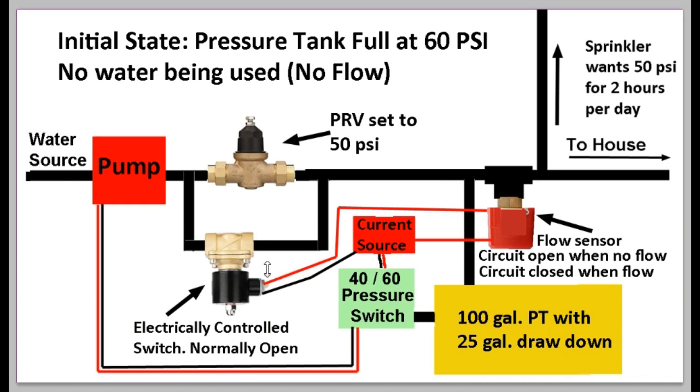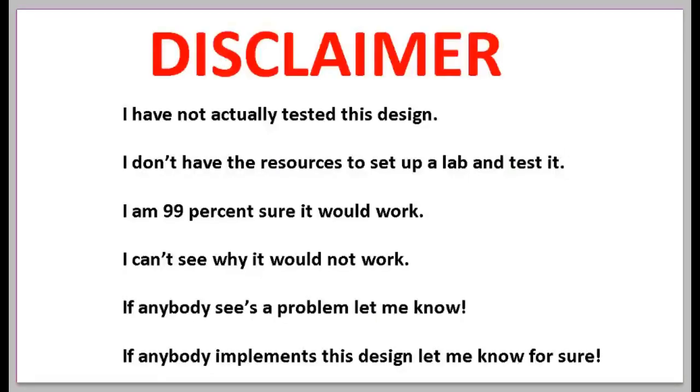This system does everything the normal cycle stop valve does, but better. It allows for a larger pressure tank so we don't get the go-go-go cycling every time someone flushes the toilet. It still sets the sprinkler to exactly 50 PSI. And the big advantage is that when you turn off the system, it doesn't take forever to refill the pressure tank. I think this is a pretty cool system and I'm pretty sure it will work.